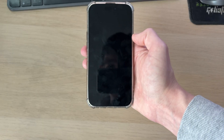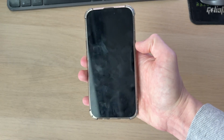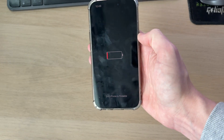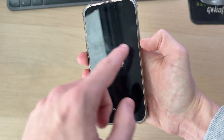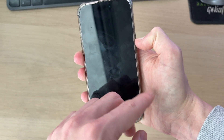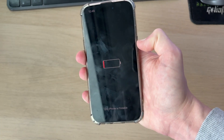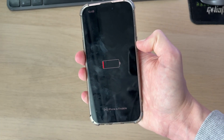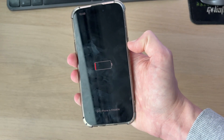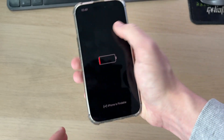The next fix is a forced restart, as it can sometimes be a software problem keeping the phone in this state. To do this, press volume up, then volume down, then tap and hold the side power button for around 10 to 20 seconds. After that time, you should hopefully see the Apple icon. This may not work if the iPhone is truly out of battery, but try it in case it's a software issue.